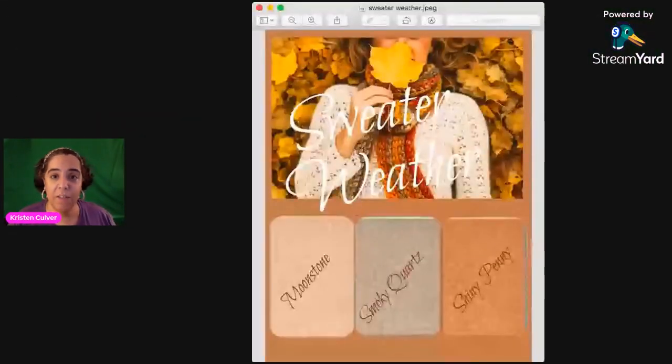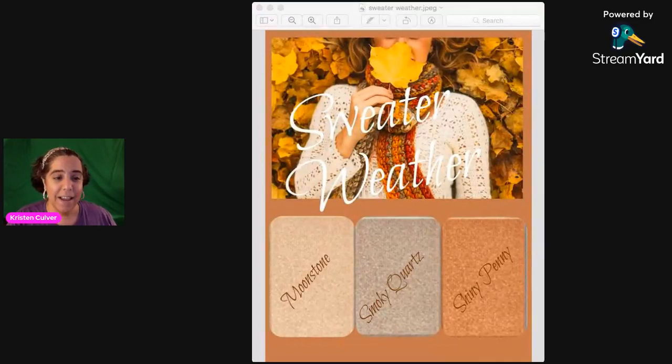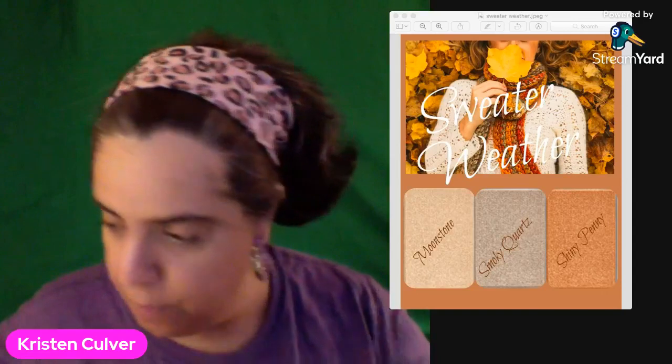I'm going to tell you about the look today — it's called 'Sweater Weather.' Give me a moment and I'll share screen so you can see the look. It's just a matter of opening up the window and sharing it with you guys. There we go, much better — you can see me and the look. The colors today are Moonstone, Smoky Quartz, and Shiny Penny.